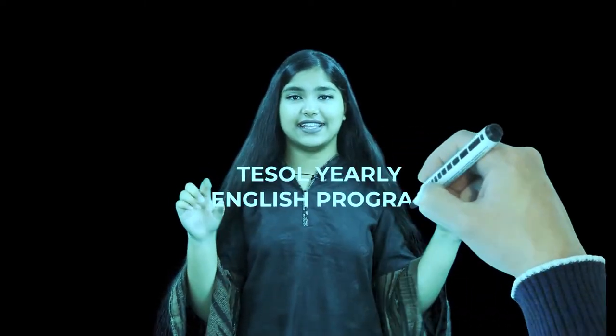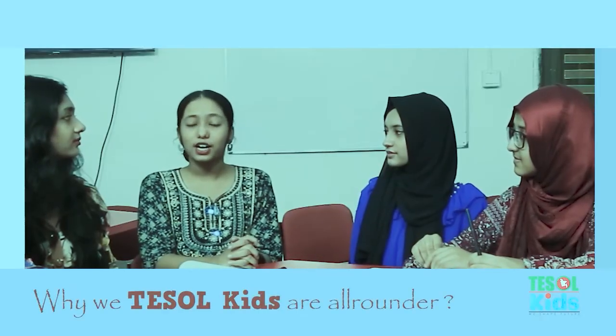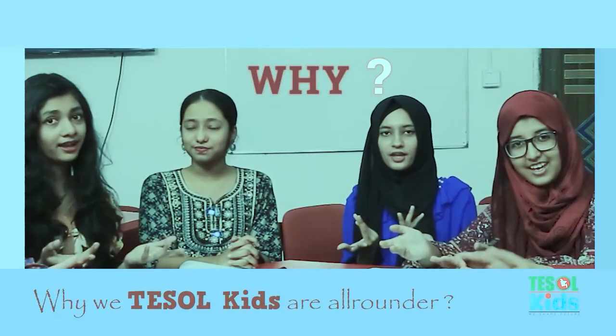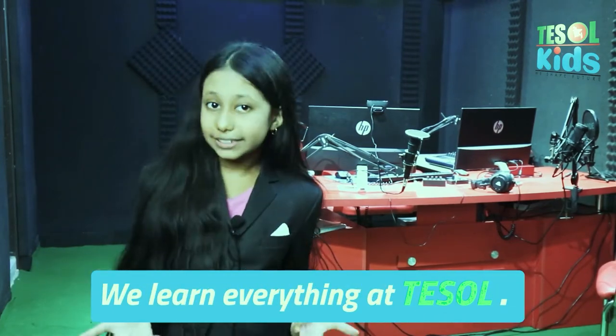I recommend the TESOL yearly English program. Every detail is in the caption. I like it, but I like the mental math class more. How about you? I like presentations. Well, I love every class in TESOL Bangladesh. Why are TESOL kids all-rounders? Because we learn everything at TESOL.